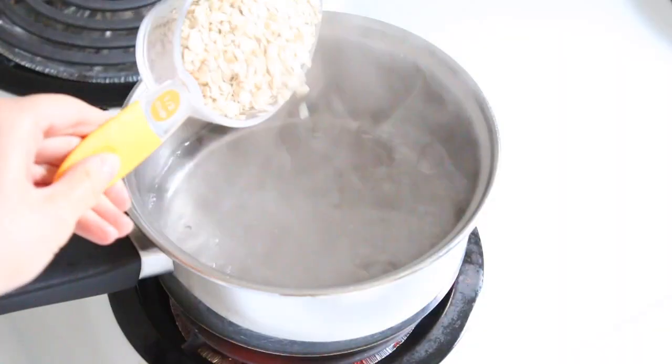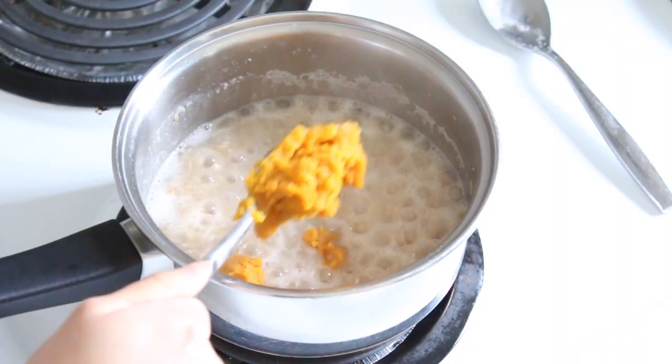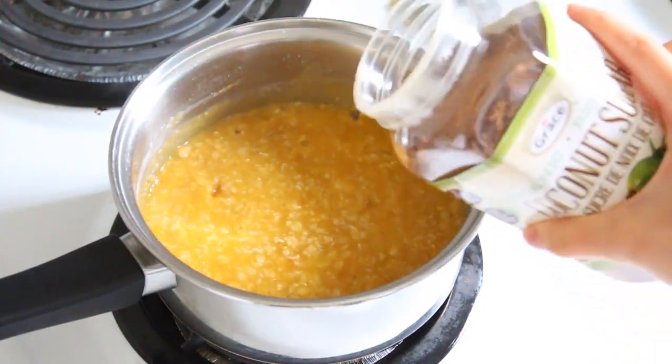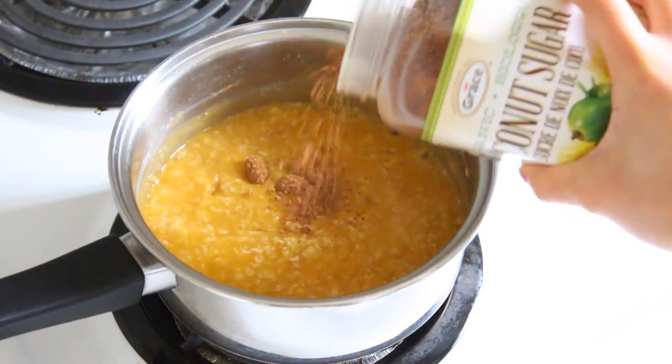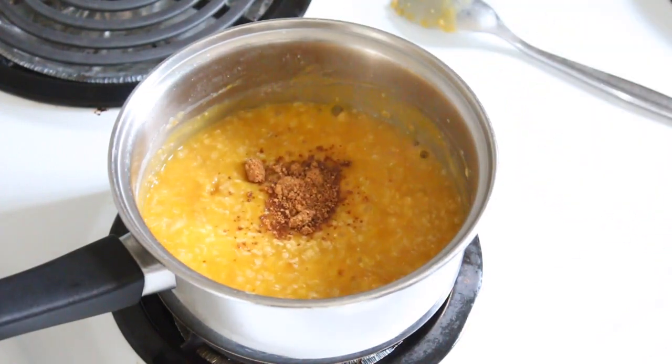I added half a cup of quick oats into my boiling water. Next I put in my pumpkin puree and stirred it for a few minutes. For some extra sweetness I added in some coconut sugar. Then I let it simmer for a few minutes and moved on to the apples.